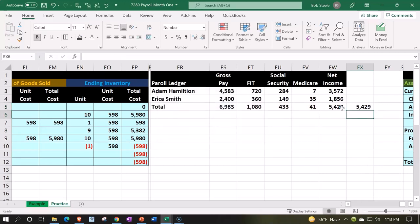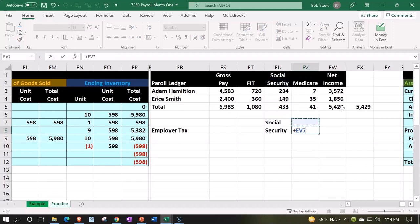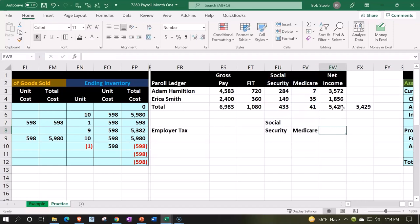We're then going to have the employer taxes — we have to pay taxes over and above the employee taxes. For employer tax, we don't have to match federal income tax, but we do have to match social security and medicare. On the federal side, we might also have federal unemployment tax, but I'm not going to add that because there's a small cap and it's usually a much smaller dollar amount, and the cap gets a little confusing. So we'll keep it at these core payroll taxes.